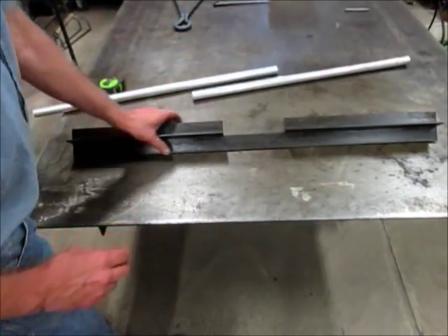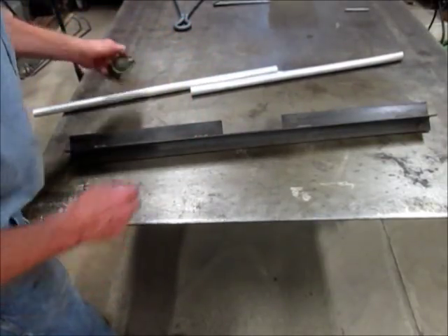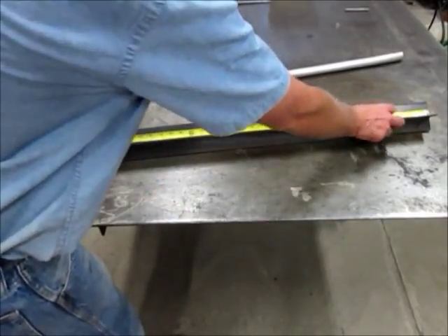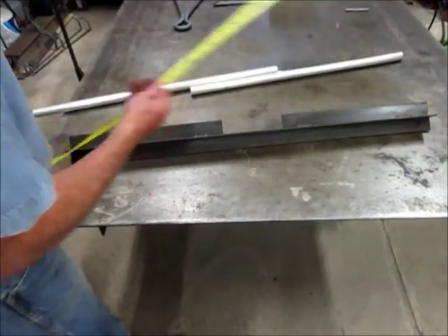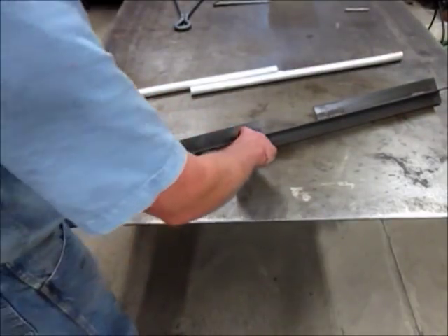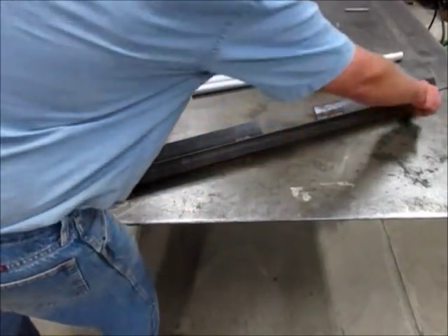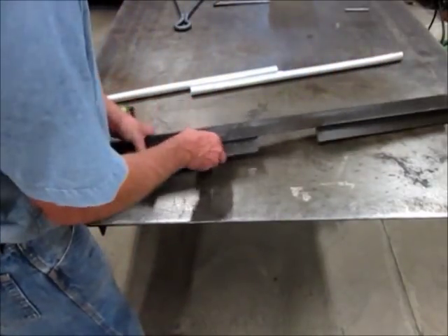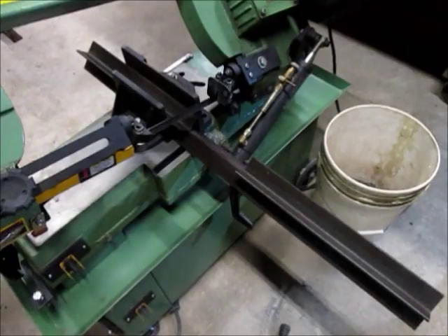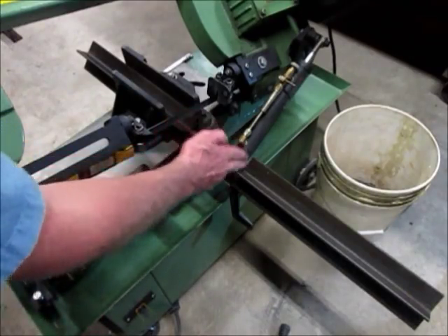This is just two pieces of angle iron — an inch and a half angle iron, thirty six inches in length. You just set them up like this, weld them here but don't weld them in the middle. Same thing on the other side. Then you would just clamp them in the bandsaw and cut the middle section out.